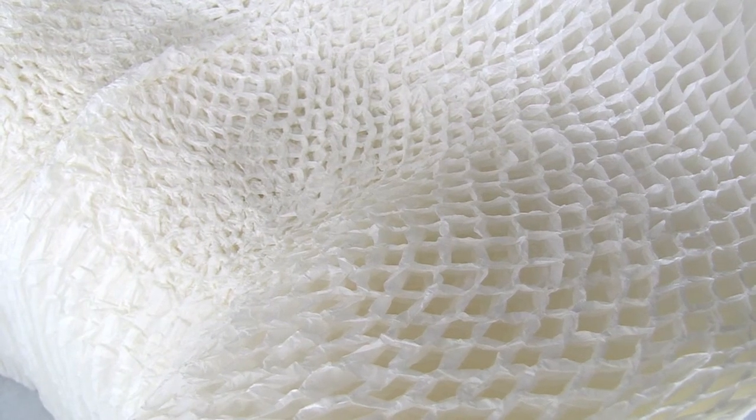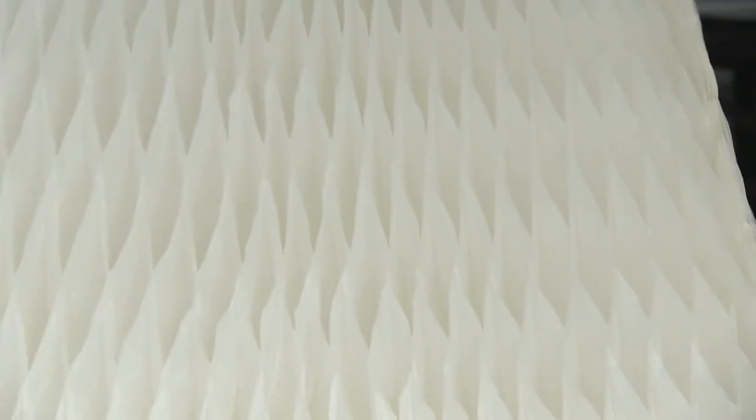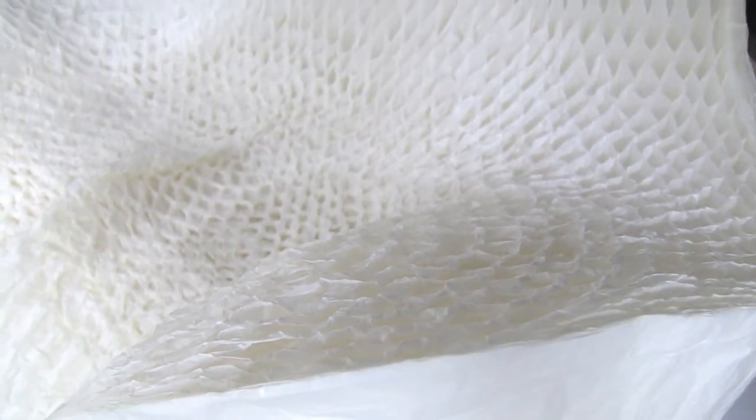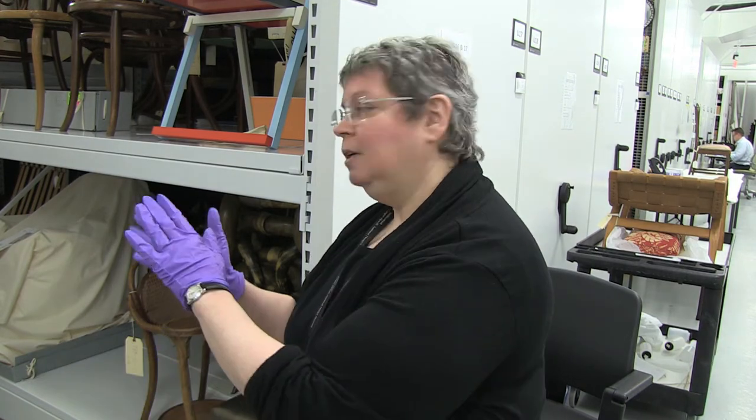A paper chair called the Honey Pop Chair by the Japanese designer Tokujin Yoshioka. It is actually a unique way to look at paper as a structure, not just a flat surface to be decorated. What he did was take thin sheets of paper, the type that you use for a Chinese lantern, and the idea is you take the form and fan it out into a chair shape.